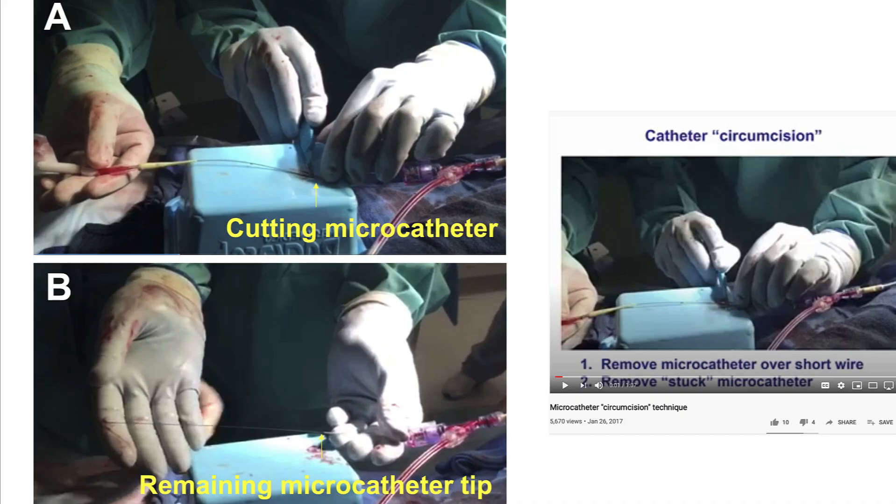The last technique is the circumcision technique — the least commonly used, most often employed when there are issues such as stickiness between the guide wire and the microcatheter. The microcatheter is pulled back as far as possible over the short guide wire, and then a scalpel is used to cut the microcatheter around the guide wire. That piece of the microcatheter is removed, then the microcatheter is moved back and cut again until the entire microcatheter is removed. A specific video on the microcatheter circumcision technique is already uploaded on YouTube.